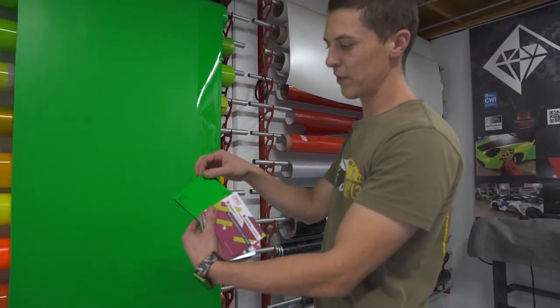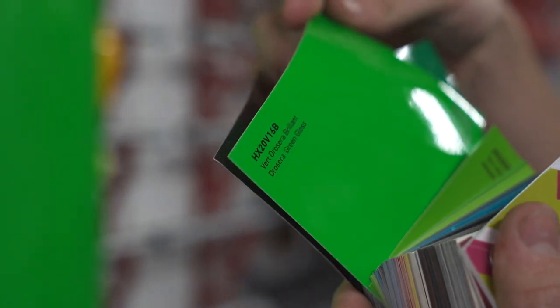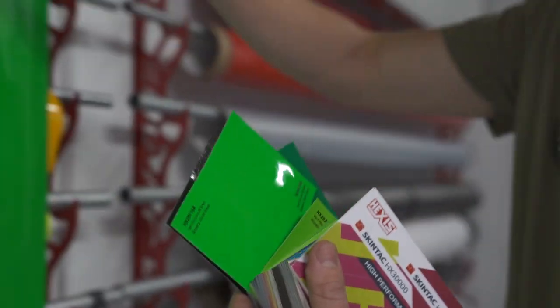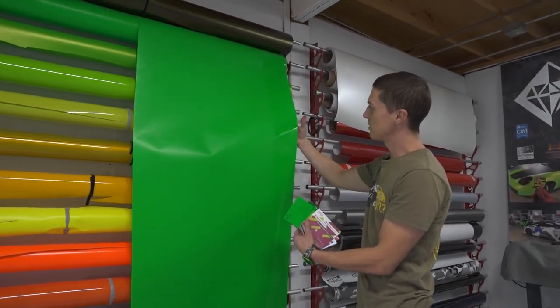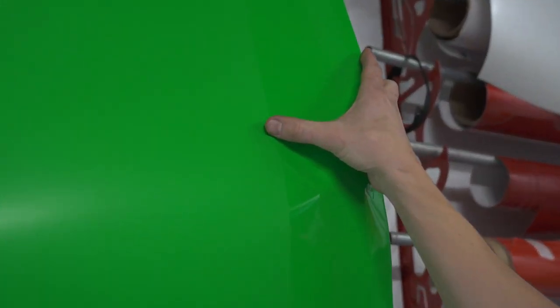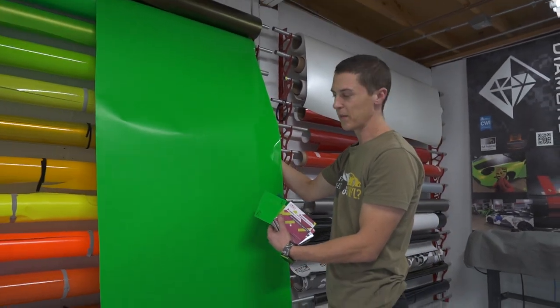Let me show you the film and how it was laminated. This is the original Hexis color we got — you can see it's a gloss color, so we sent it down the road to get laminated. The lamination was only 54 inches wide, so you can see the original color of the film here and then the lamination there, which gives you an idea of what it's like to laminate something.